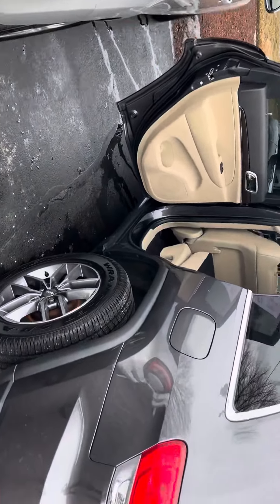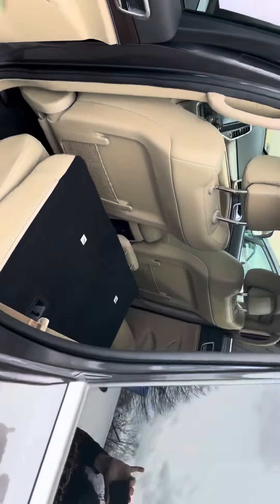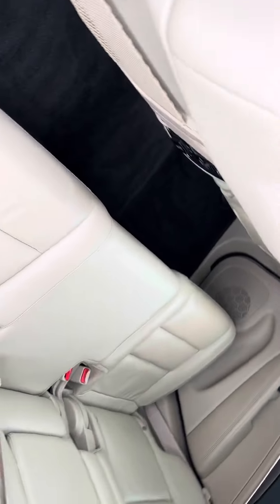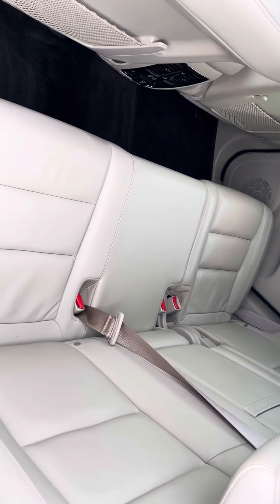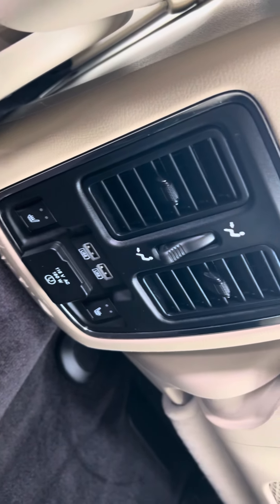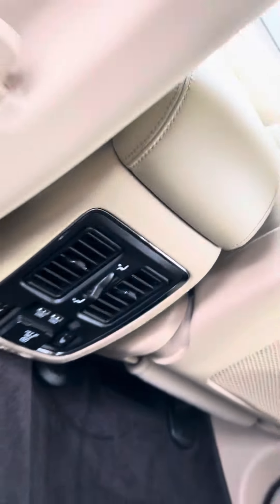Let me go ahead and show you the seats. This is the passenger side of the back and you also got heated seats back here as well, and a power outlet with two USB ports.